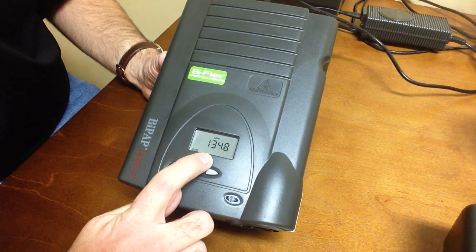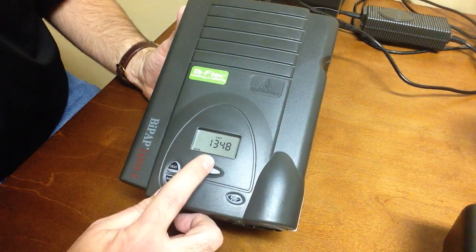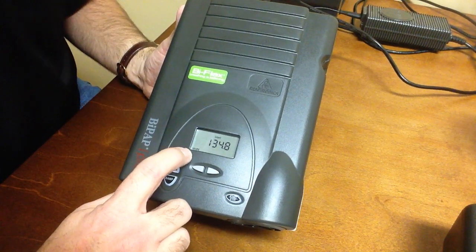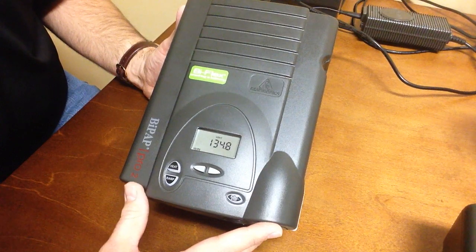The highest number is going to be the total machine hours. The last number displayed — for instance on this machine — is just the run hours, which can be reset, even though it does say 'hours' in the corner. It is the number just before this one that displayed, which was the highest number.